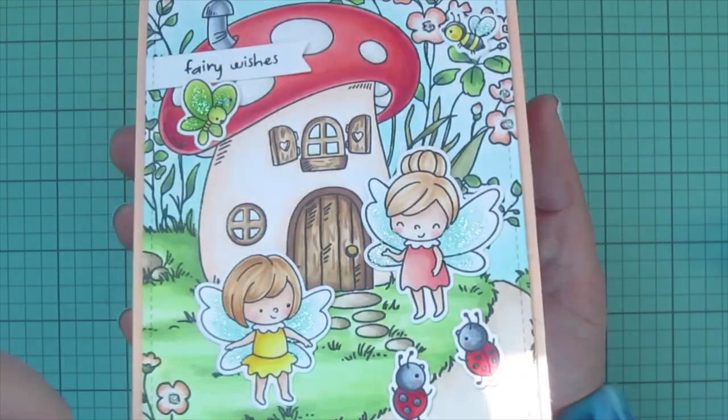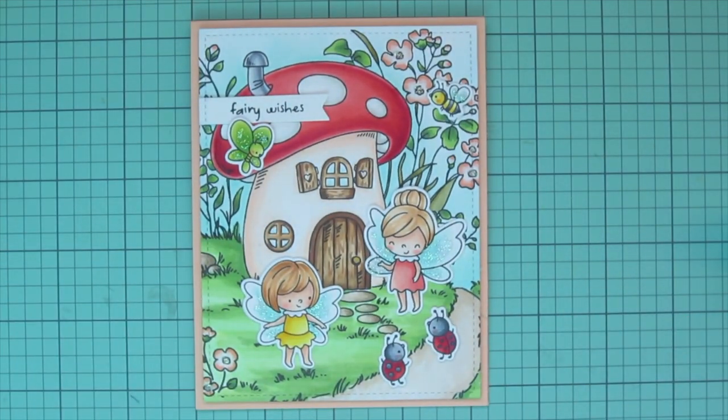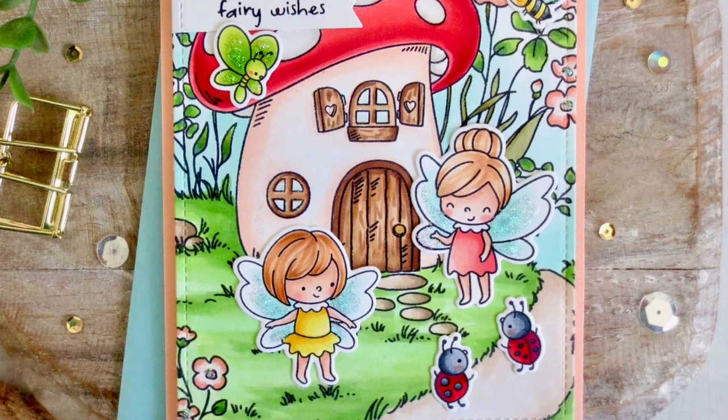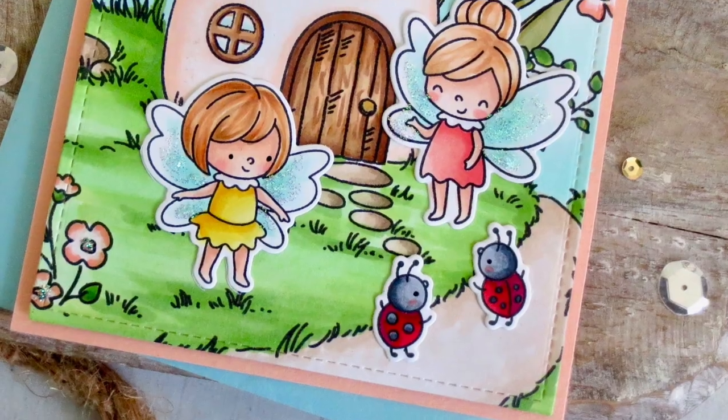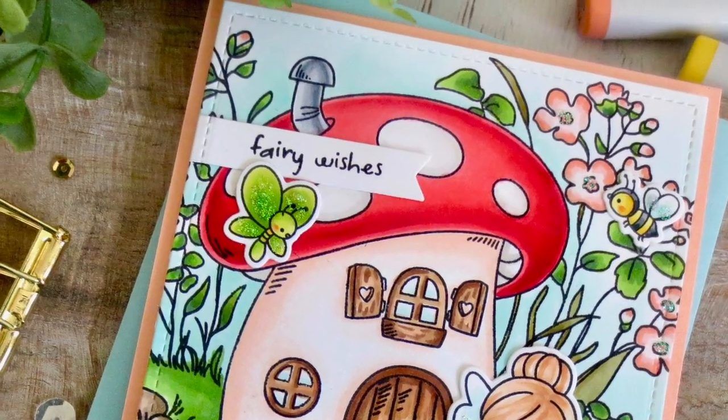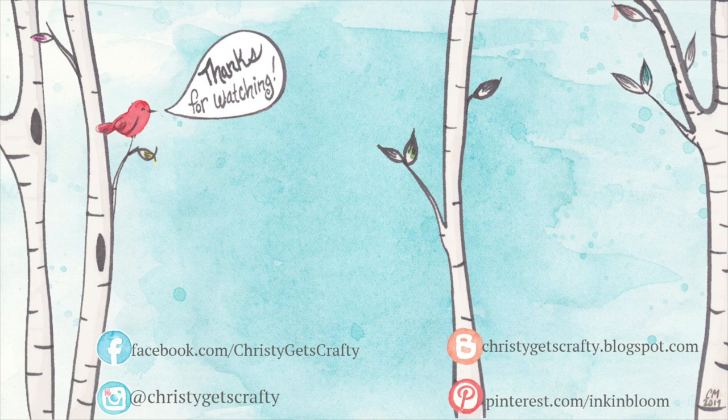I'll lift that up to the camera so you can really see how it catches the light and give you another peek at the inside. I really hope you guys enjoyed this one — if you hung in with me to the end you are amazing! If you did like it, please hit that thumbs up button and subscribe and ring that notification bell so you don't miss any future videos. I post new ones every Monday and Friday. If you're interested in any of the products I used, you'll find them listed and linked below the video.